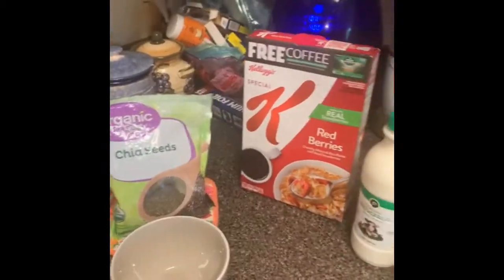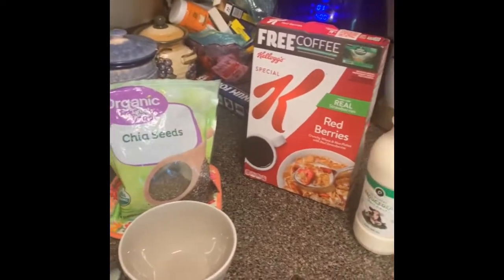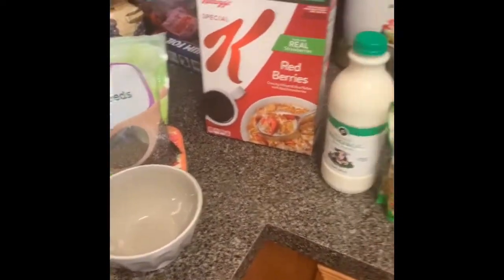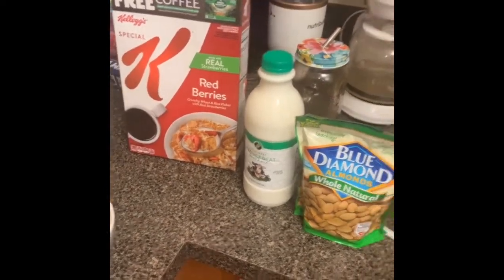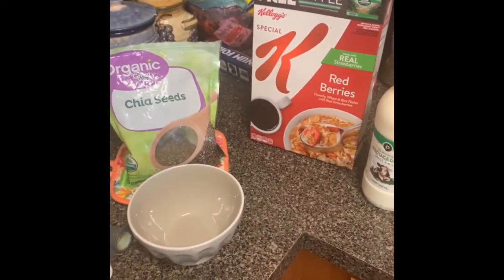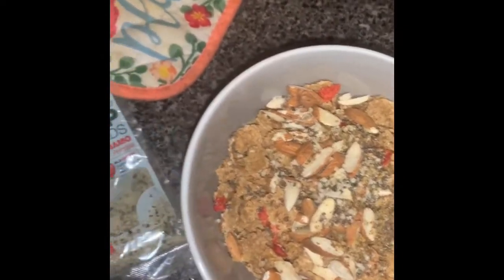This is what I have for breakfast on my lazy days. Pretty much it's going to be cereal. I'll put some almonds and chia seeds and some milk. Sometimes it's usually almond milk, but today we got this milk and we don't want it to go to waste.